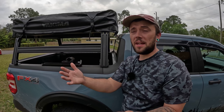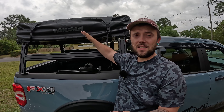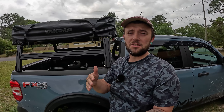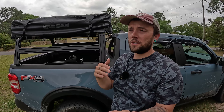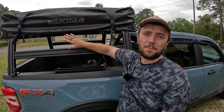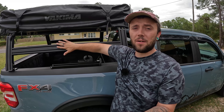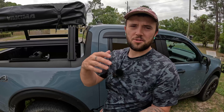My initial plan for this video was to show you guys the full unboxing, assembly, and installation of the tent. Obviously since we had those issues, the tent's already installed on the truck. So instead, in this episode I'm going to talk about why this tent does not mount to this type of bed rack directly out of the box, and show you what I did to use these two products together.